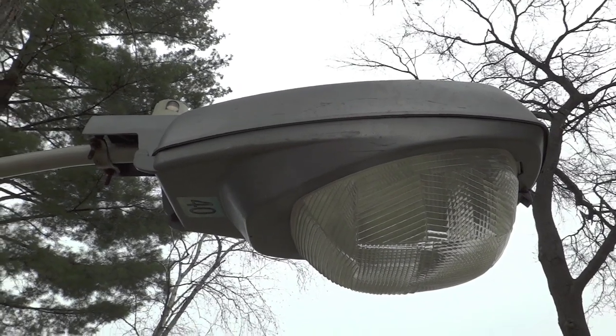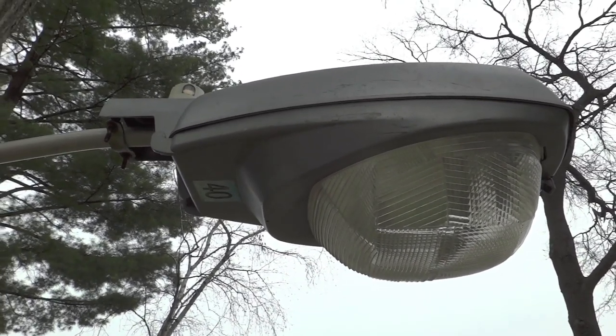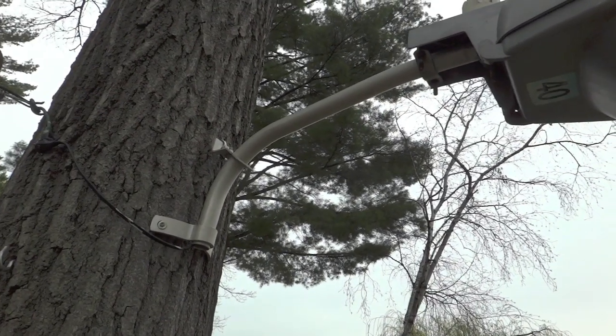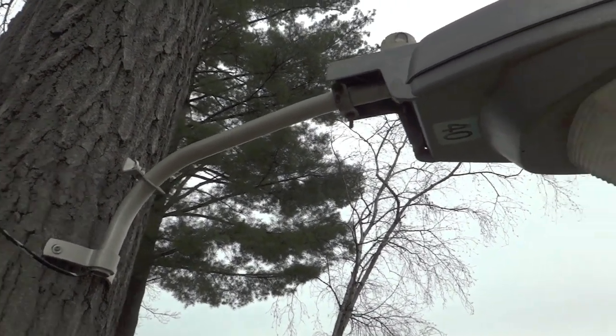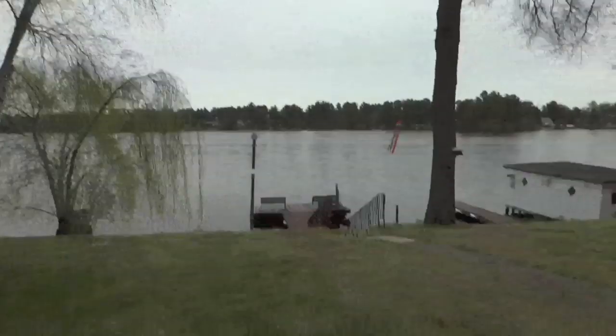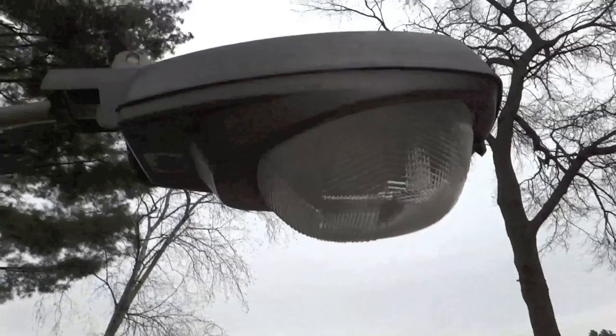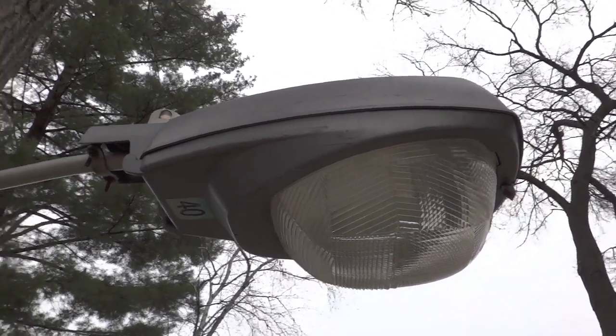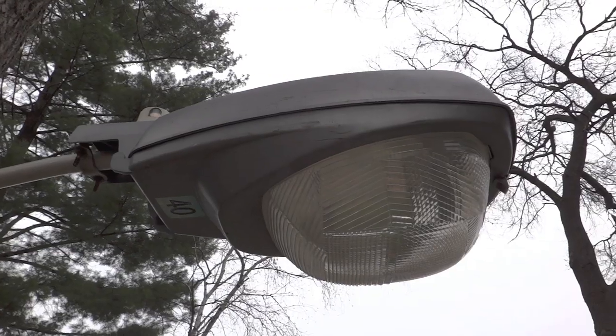Hello everybody, today I have my Krauss-Heinz L250 outside. It's just on a regular NEMA headarm, nothing too special, but the one thing that is different is since it's outside and lighting our yard, it cannot be 400 watt mercury vapor because that would be way too bright and really annoy the neighbors.